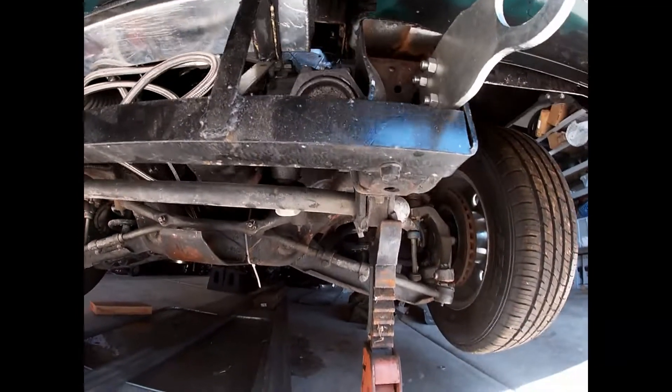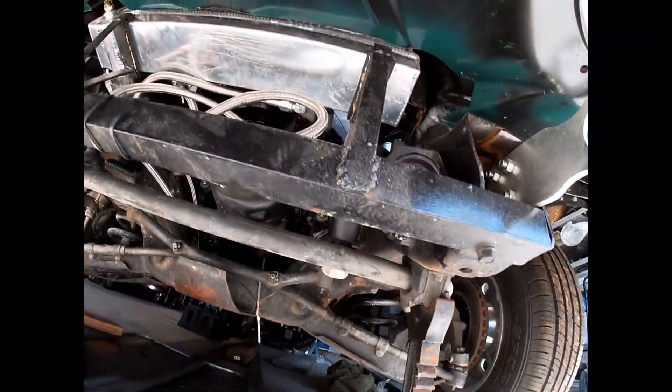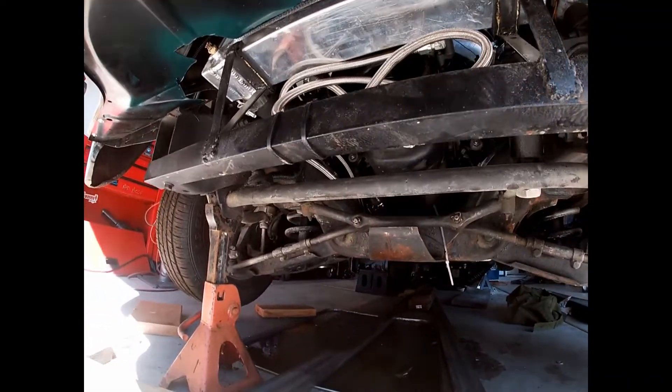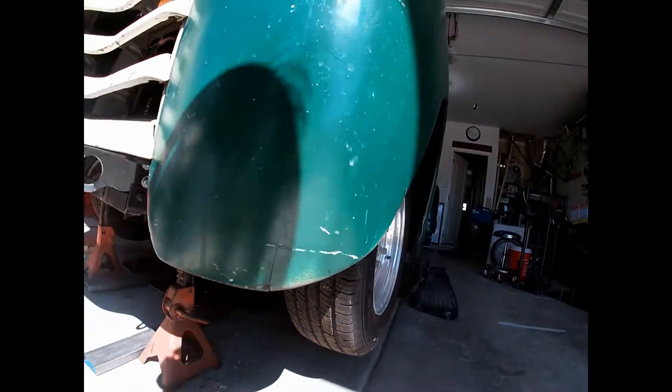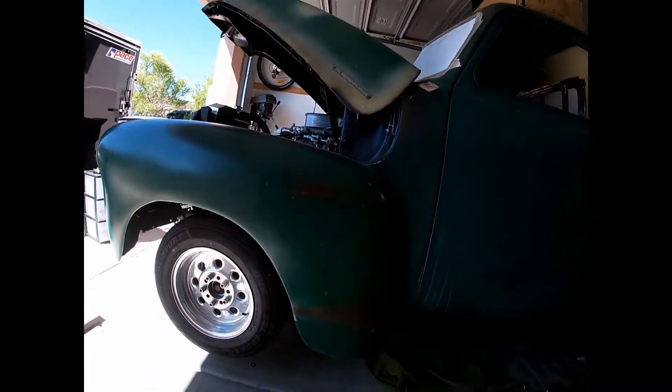I love that Flaming River steering box. It's a manual steering box — super pain in the ass to install. I think I spent a week messing with the steering on this thing. Obviously it's a little tough to steer sitting static, but as soon as it's moving it steers real smooth and easy.